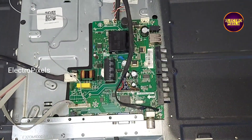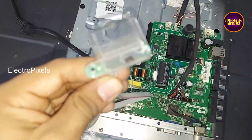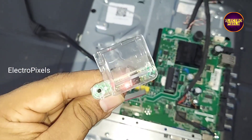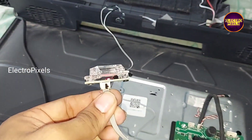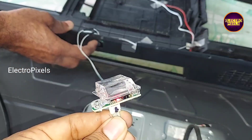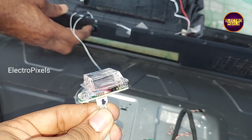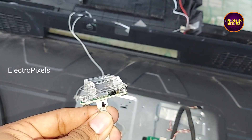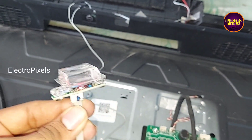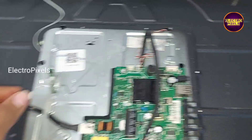Hi friends, it's a 32-inch Deos LED TV. The problem with this TV is standby — you can see the TV is not releasing from standby. This fault is mainly due to a faulty main processor IC.